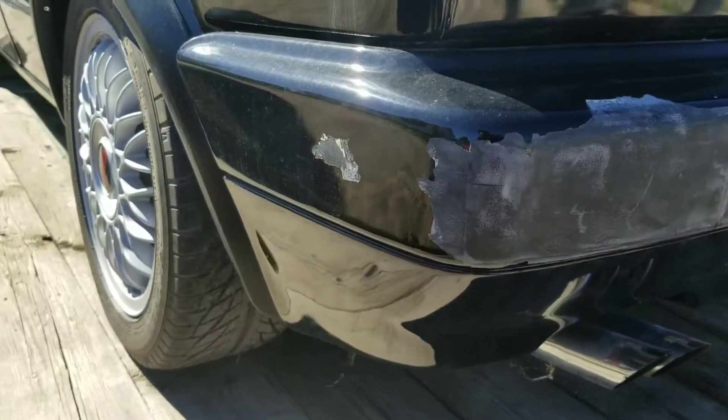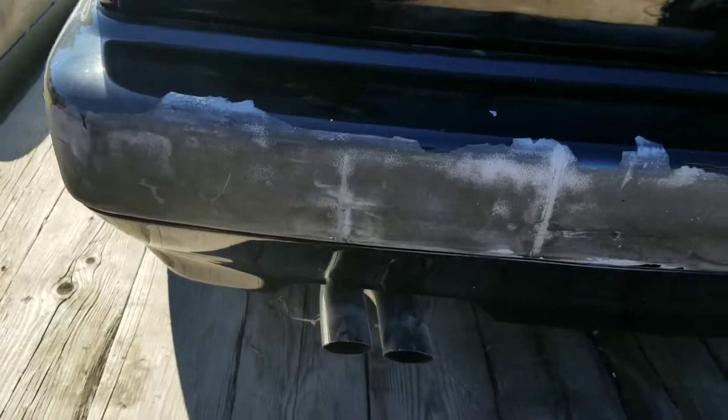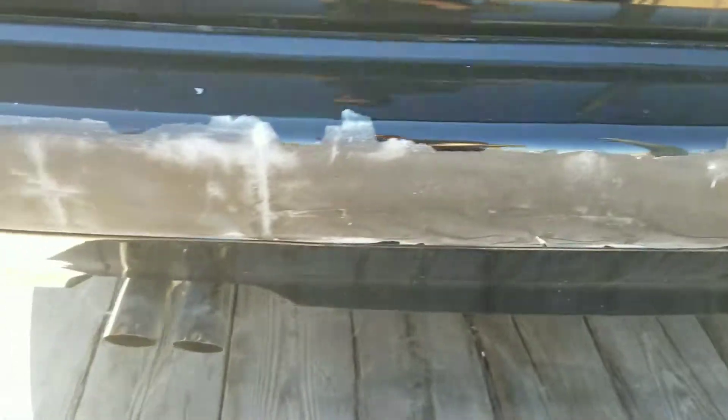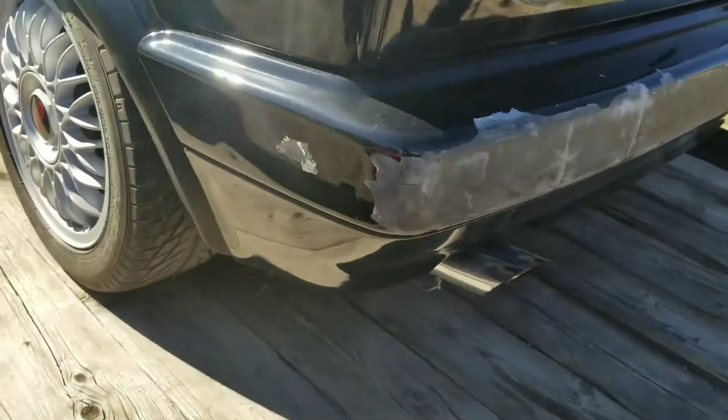I've seen some mixed reviews on how well the paint stripper works, and I don't know how well it's going to do on automotive paint compared to just rattle can spray paint removal. If it does work well I'll continue; if not, there was another brand at Napa I was looking at that's supposed to be pretty good and not damage plastics. Here's the rear bumper — I used the gasket scraper and a heat gun to get this far, and it's way too much of a pain.